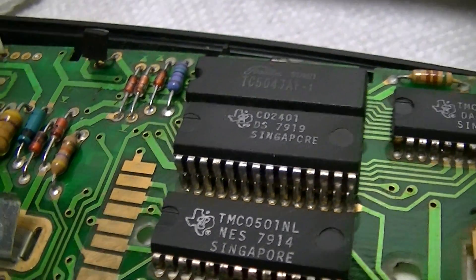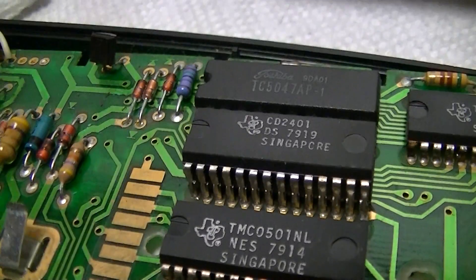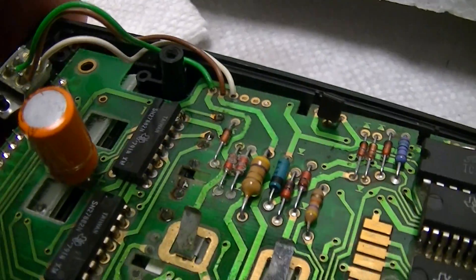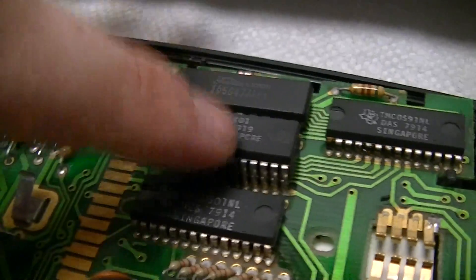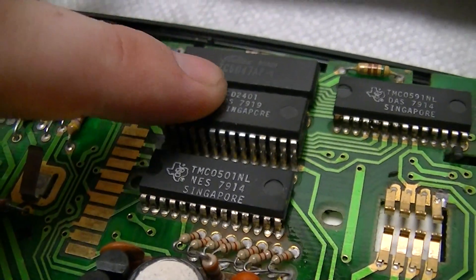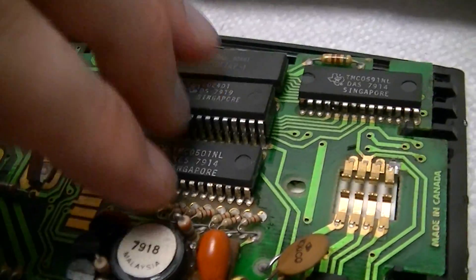An educated guess, judging by the simple fact that I can't find any datasheets on pretty much any of these chips. Whereas in the TI-58C, or more recent ones, these two would be side-by-side and there would be four chips here.